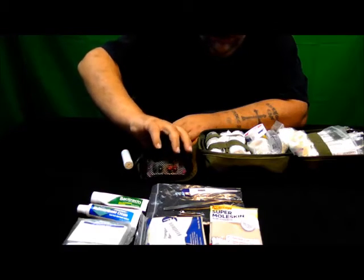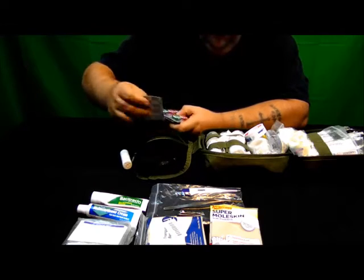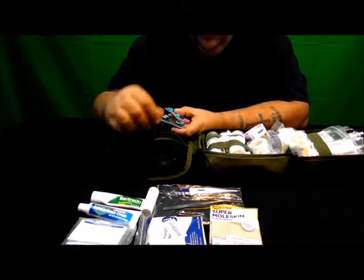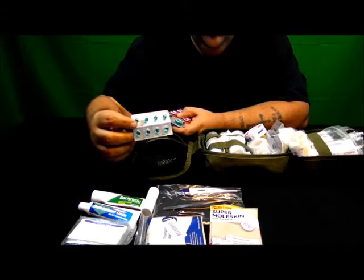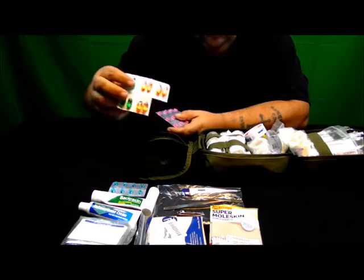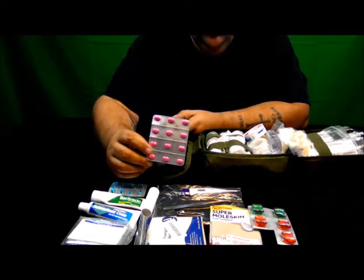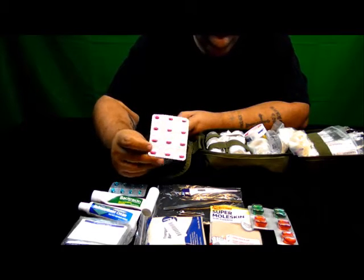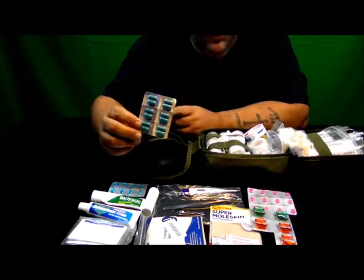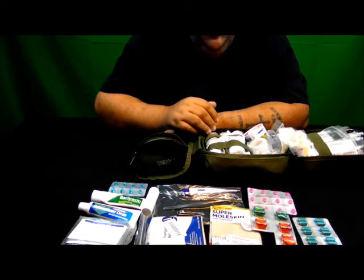I also keep a selection of medications in here: a little container of ibuprofen, anti-diarrhea medication, cold and flu, antihistamine — also known as allergy pills — and sinus pills.